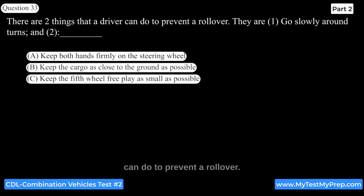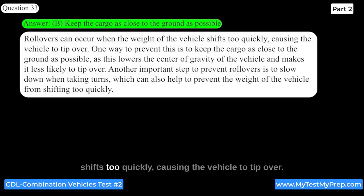There are two things a driver can do to prevent a rollover: go slowly around turns, and keep the cargo as close to the ground as possible. Rollovers can occur when the weight of the vehicle shifts too quickly, causing the vehicle to tip over. Keeping cargo low lowers the center of gravity, making the vehicle less likely to tip over. Slowing down when taking turns also helps prevent weight from shifting too quickly.